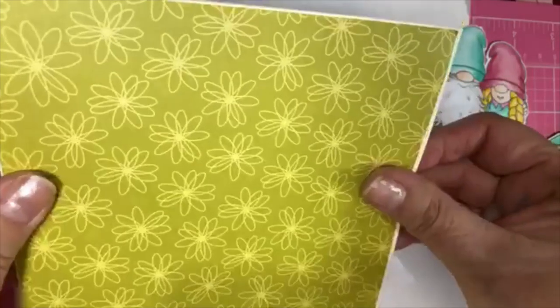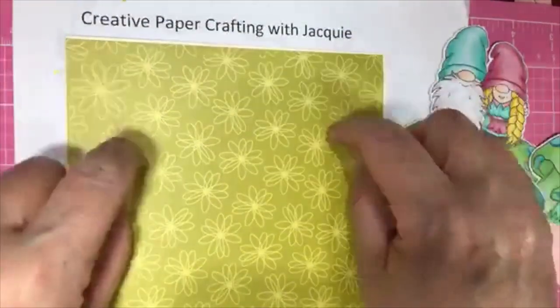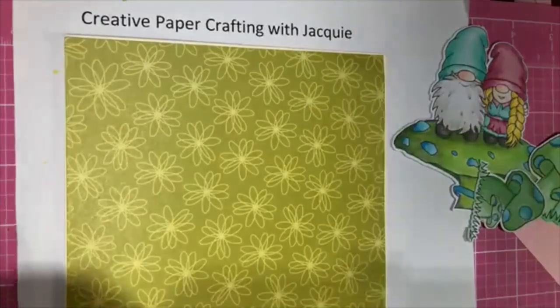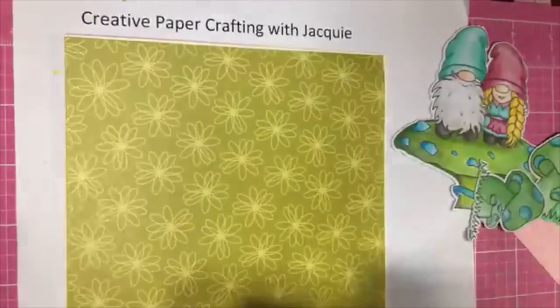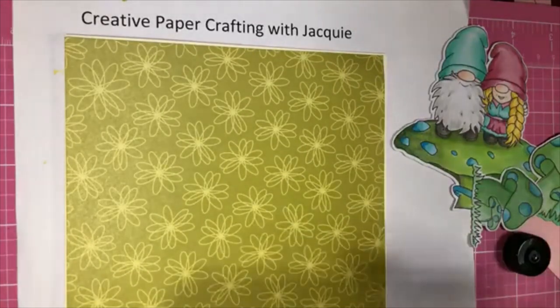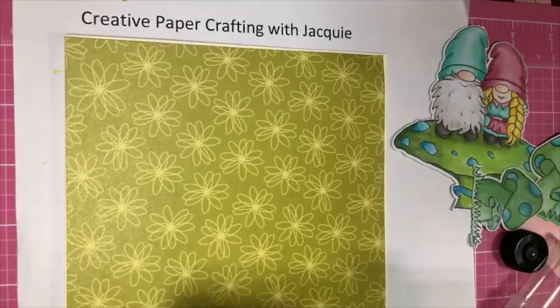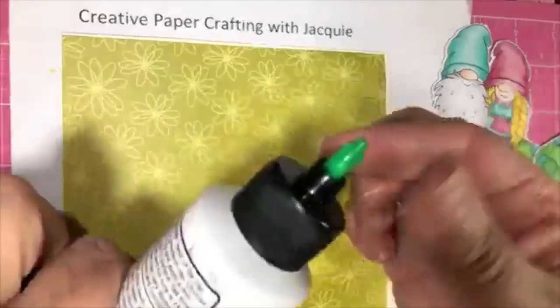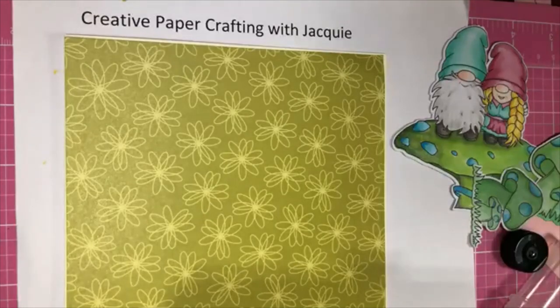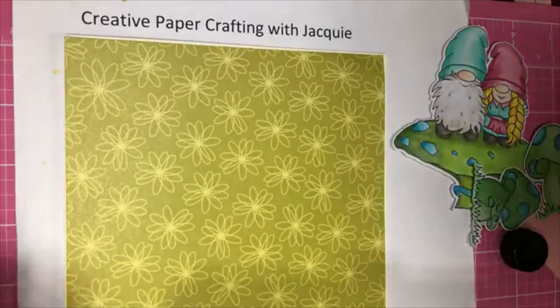I left an eighth of an inch all the way around. I'm going to use my new glue — this is this Barely Art glue, so we'll see. I haven't used it now for a couple of days, we'll see if it comes out okay. You take this green top off — there we go. We'll see how it does.